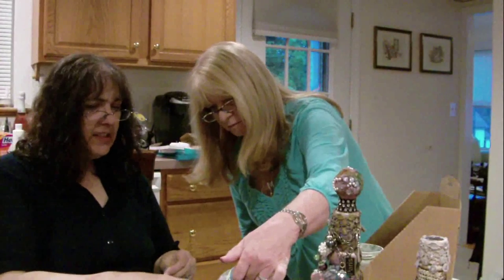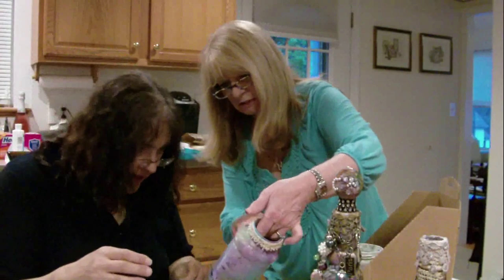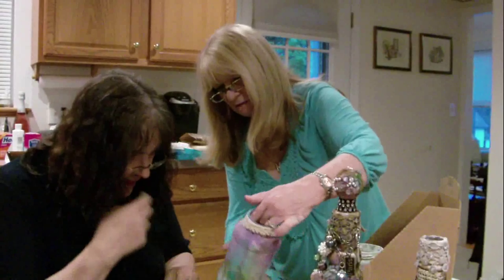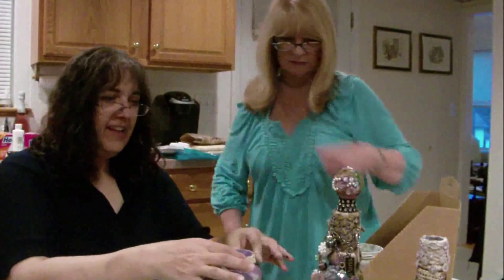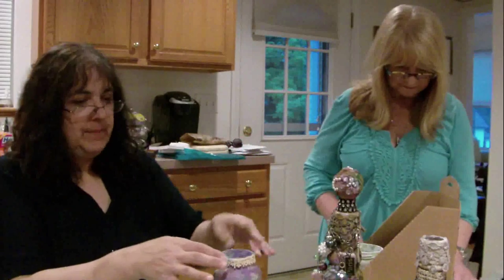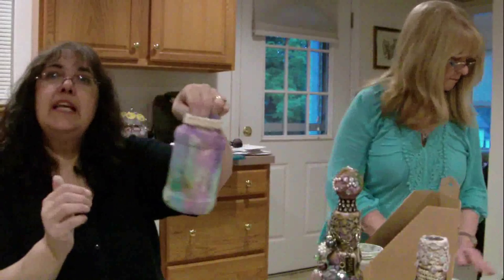I'm getting glue on it - is that all right? Yeah. That stuff looks kind of neat - it looks like a fairy. And look at what it did there - it crackled! How weird. You'd be surprised - it's like a science experiment, you never know what you're going to get. Okay, so then I put the lace around the top.